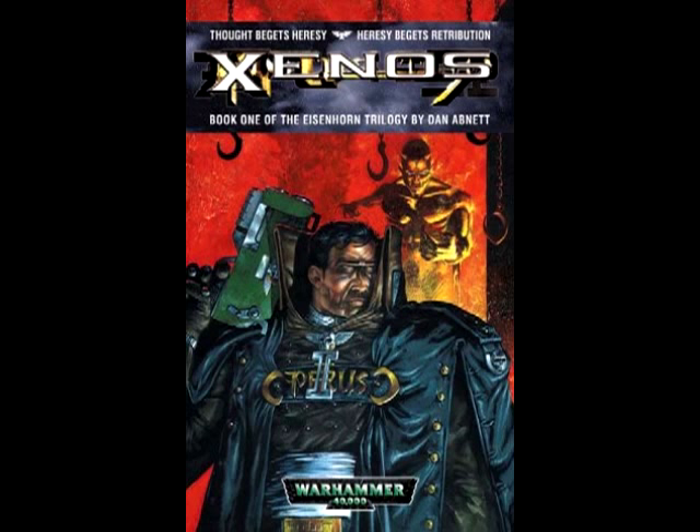You have a gentleman named Maxilla, who's the captain of a very large spaceship. You have an Adeptus Arbites named Fischig, who you come to know very well — you get a little bit of backstory on him, and throughout the book he's developed a little bit more as the story progresses. Like I said, all the good guys, the protagonists, are very, very well done.